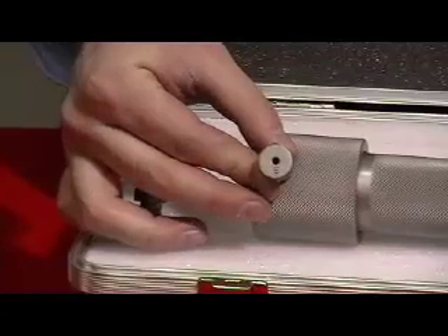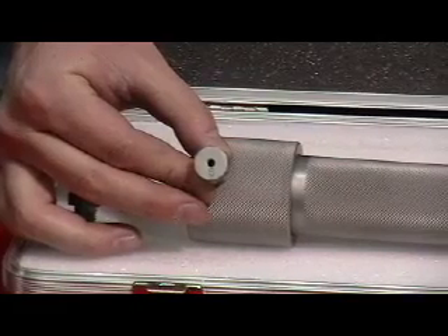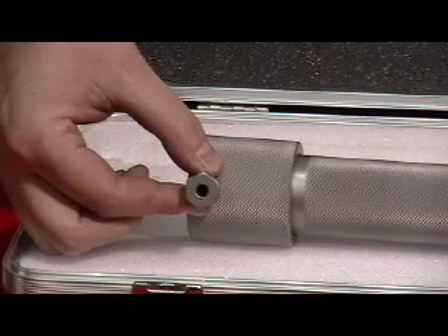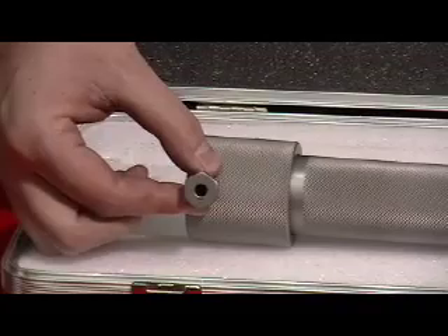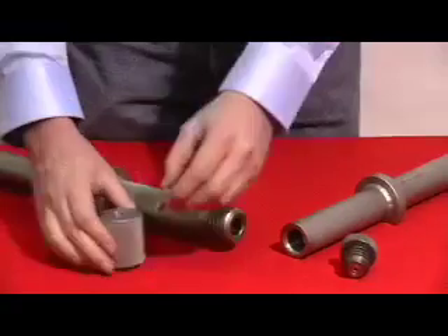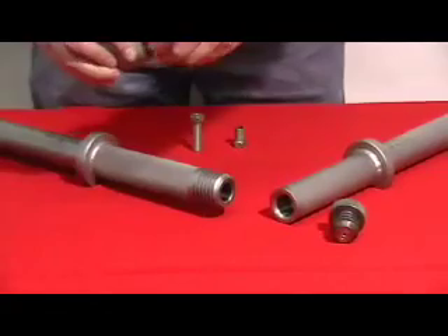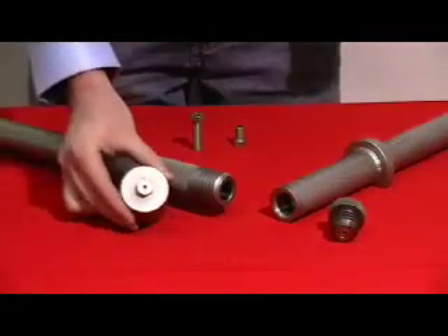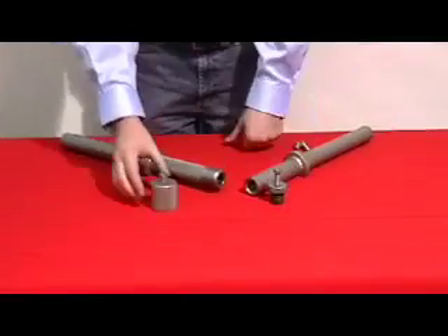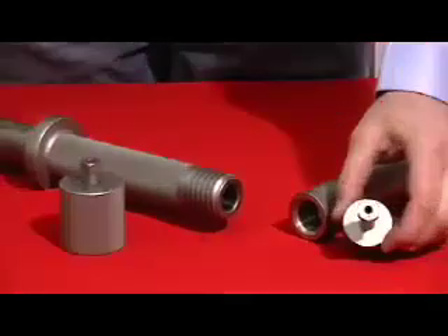Breech bolt number 6 replaces breech bolt insert number 1 and is used for electric shots. Breech bolt number 7 replaces breech bolt insert number 2 and is used for time fuse shots. Breech bolt insert number 1 is for electric shots. Breech bolt insert number 7 is for time fuse, which replaces breech bolt insert number 2.